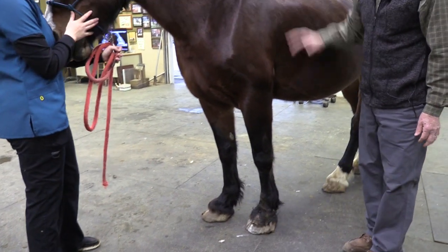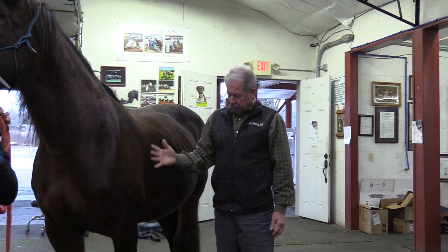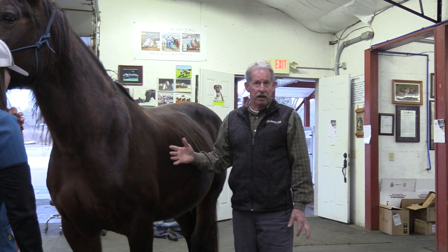We're gonna have to dig this out and get some shoeing in under there to support that foot. The bad thing about these guys is it's hard to lay them down, so we're gonna try to do this standing.